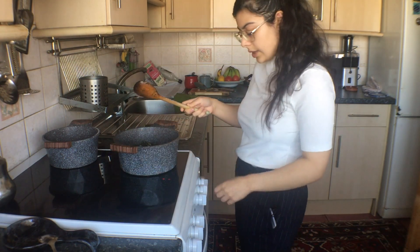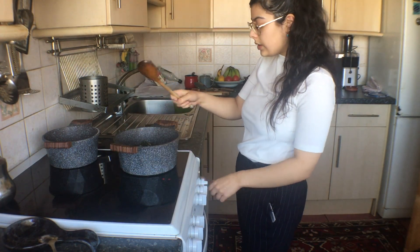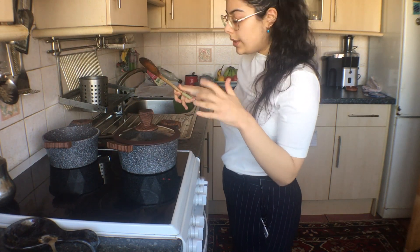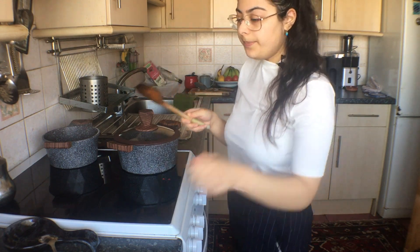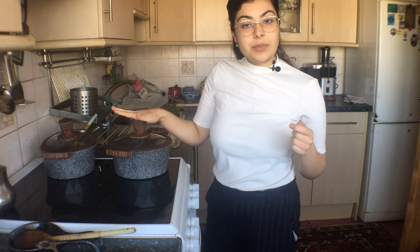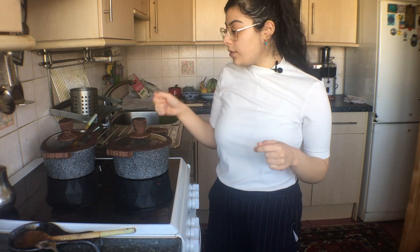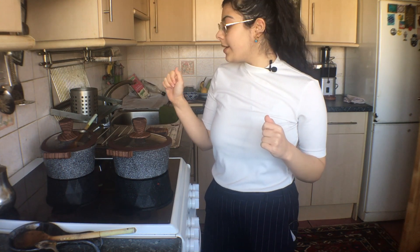Now I'm going to add in my chickpeas. I had the heat on two but I'm just going to bring it down to one now because it's pretty much done. I'm just going to let the chickpeas heat up and infuse with the spinach and the dried lime. I let the spinach stew cook for another five minutes or so with the chickpeas and the ground dried lime added, and once it was cooked I turned off the heat while my rice was finishing. Now I'm going to serve it up and I'm so excited.